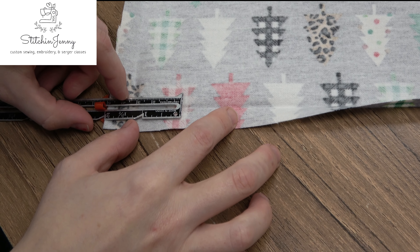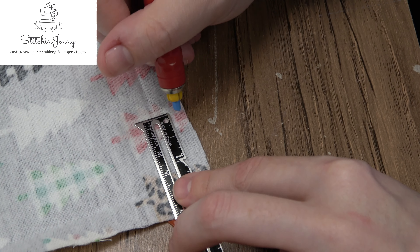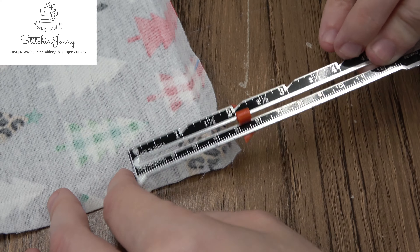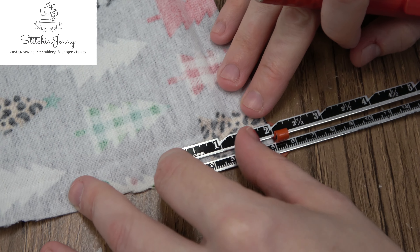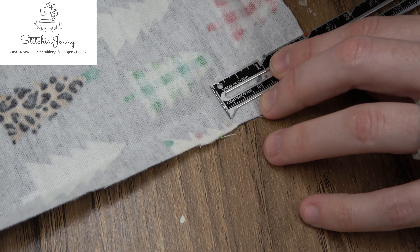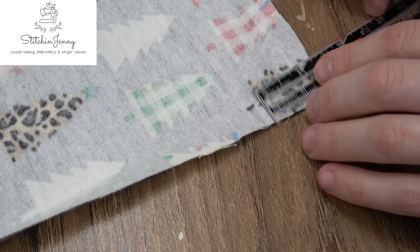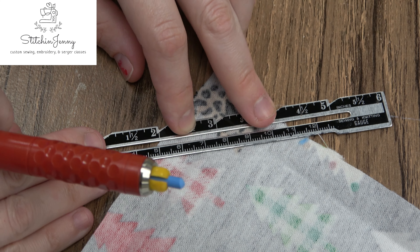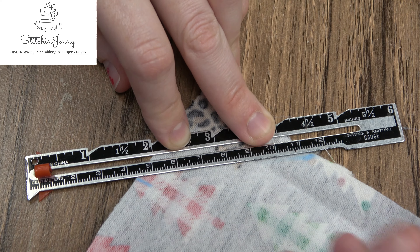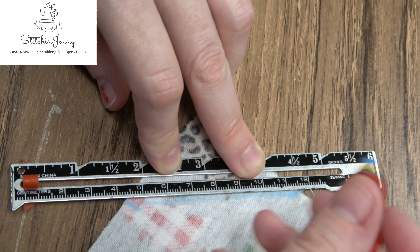Once that's done, unfold those hems and measure two inches from each corner and put a chalk mark. Once you have your marks that are two inches away from the corner, connect those marks with a diagonal line using a straight edge — I'm using a seam gauge.